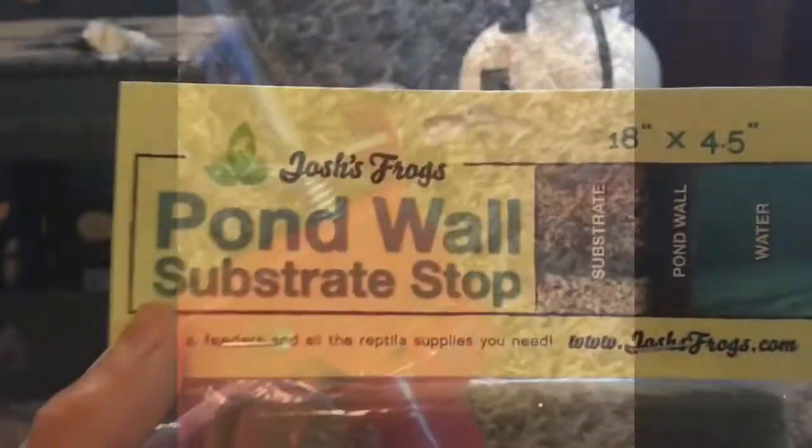I also forgot to mention you're going to need a silicone gun — that's the only way to get silicone out of the tube, so make sure you have one. We also have Josh's Frogs pond wall substrate, which is about ten dollars a piece. It allows water flow through it while keeping substrate out, which is especially good around your pump. It's also very useful for the paludarium's pond section to keep the substrate from mixing in.